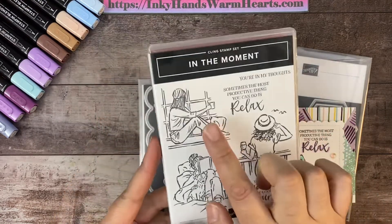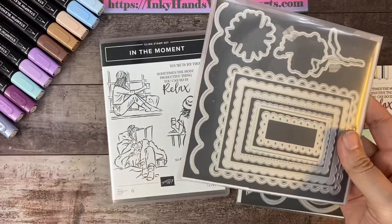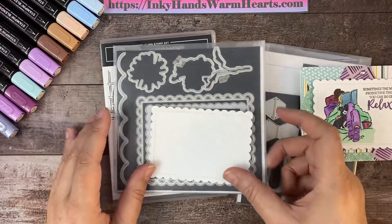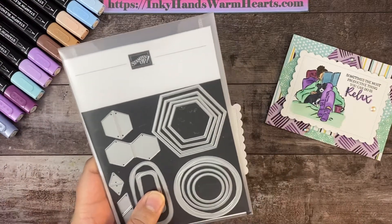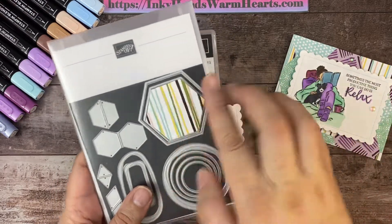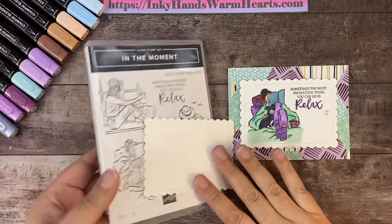Yesterday I used another image, and today we're going to use the girl in the bed with her dog, pairing it with the scalloped contour dies — cutting that out of basic white cardstock. We're also going to use the beautiful shapes dies in the background. I've cut a bunch of different hexagons out of a designer series paper that's a host paper pack to make a really cute patchwork background that looks like a quilt on a bed.